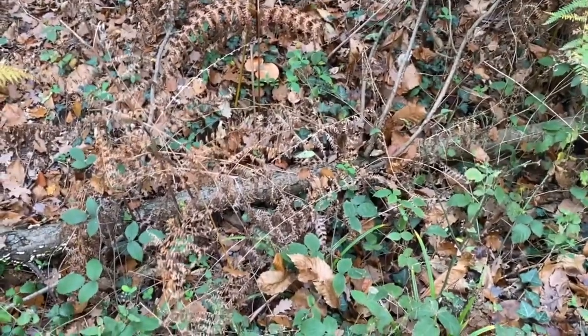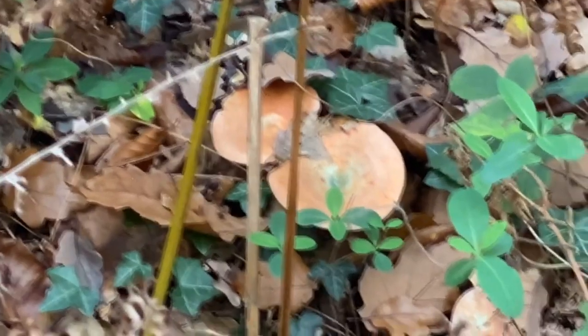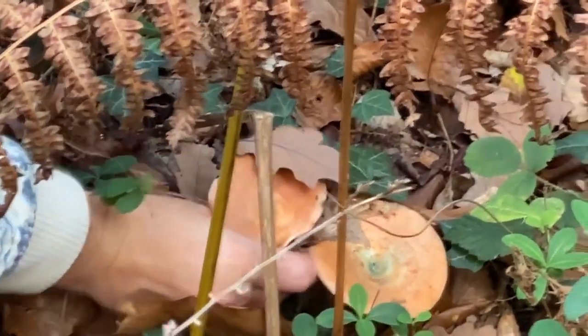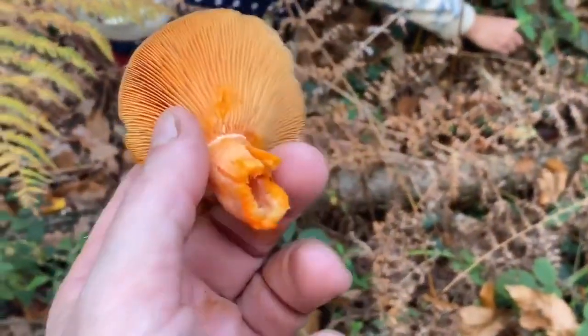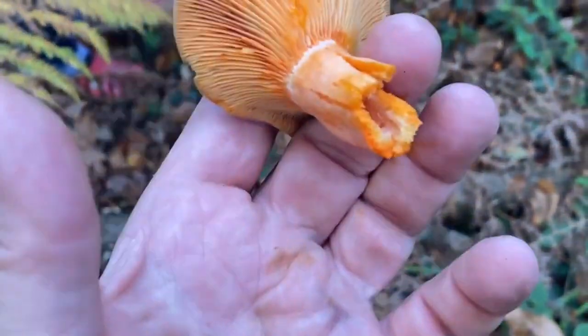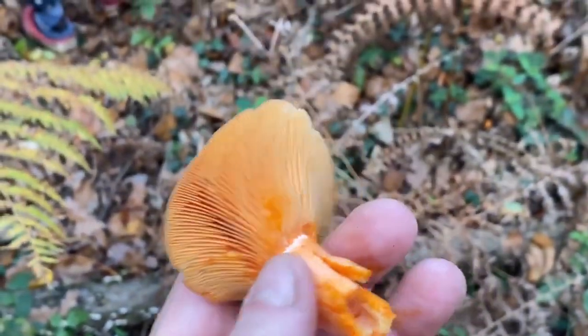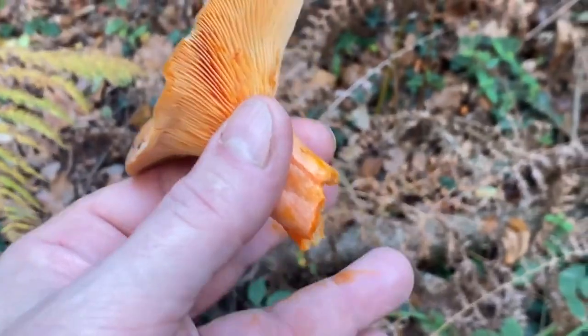So here we have some saffron milk caps — there they are. They don't look like much, but it's the green tinge that gives them away. What absolutely marks them out is they have a juice which is bright orange, saffron in color. You can see a little green tinge there, but what gives it away is this saffron color. It's called a milk cap because it's got milk, and it's saffron — saffron milk cap — and this one is called 'delicious'; that's actually in the Latin name.